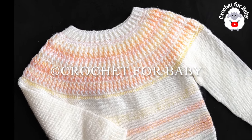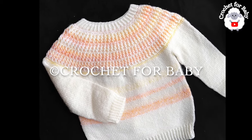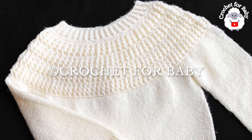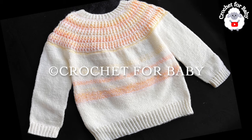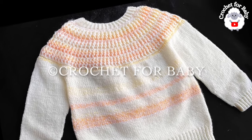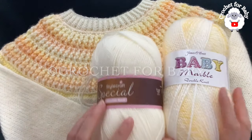In my channel I already have the same little sweater but smaller for babies — I'll leave you the link to that tutorial in the information box below. And as always, if you prefer a written pattern, check out my Etsy shop — I'll leave a link in the information box below as well. Thank you so much for your support.